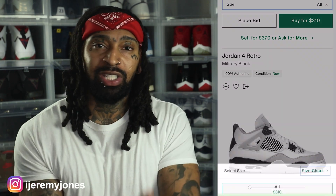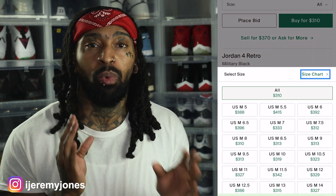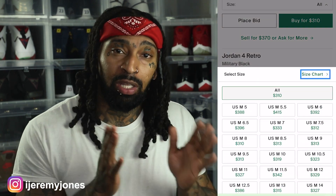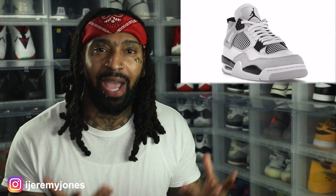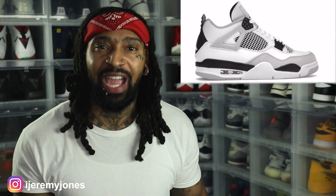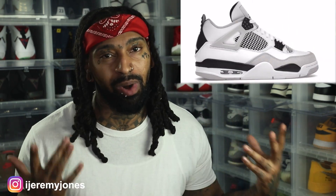Now let's just state the obvious about this sneaker. Right off the rip, you can't mention the Military 4s without the Military Blue 4s. I believe those dropped back in 2012, but don't quote me on that. Pretty much it's just like that shoe, except instead of Military Blue you've got black. And you can't really go wrong with white and black sneakers — and you can't go wrong with a Jordan 4.